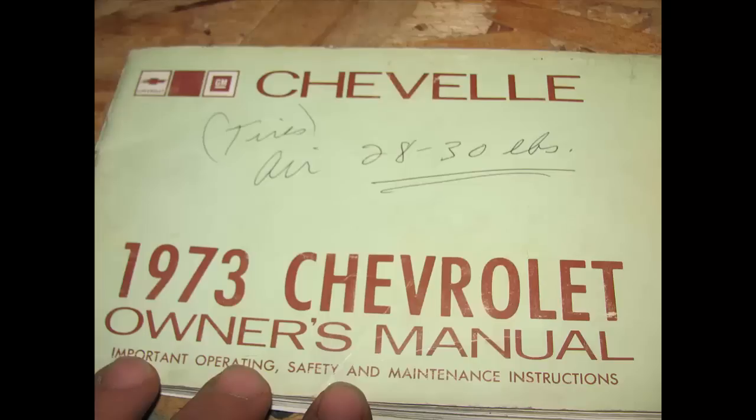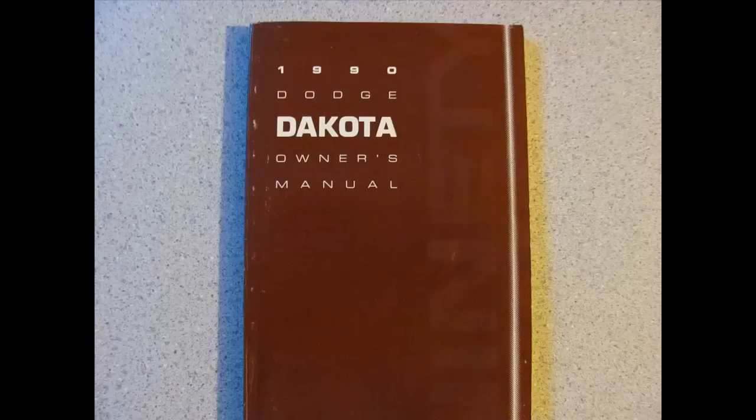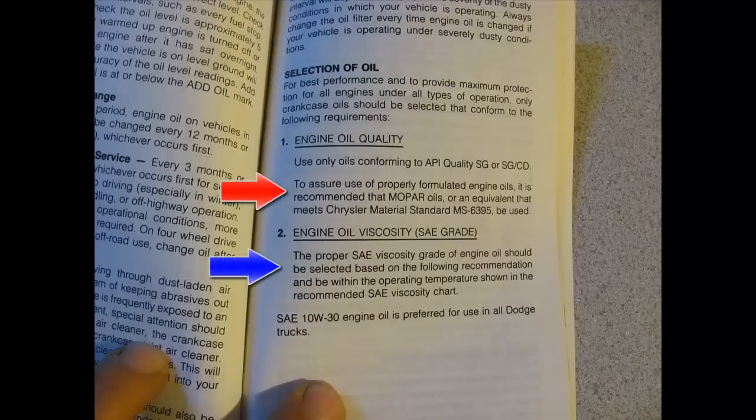This manual happens to be a 1990 Dodge Dakota owner's manual — they like to complicate things. The red arrow tells you to use properly formulated engine oils; it recommends Mopar oils or equivalent. They're trying to get you to go to the dealership and use their oils — not needed. You can go to an auto parts store and use regular motor oil, it will not hurt anything. The blue arrow talks about engine viscosity, SAE grades, and all of this.